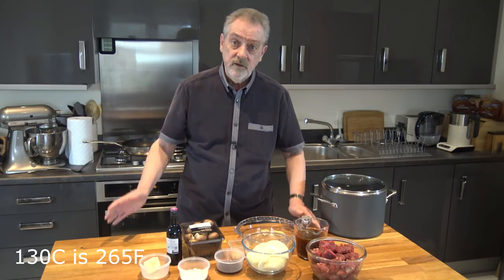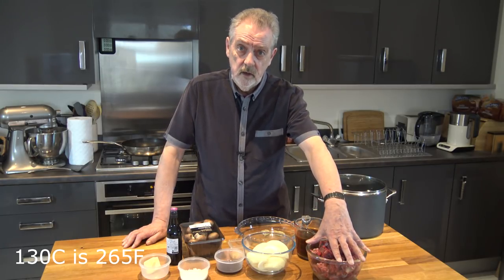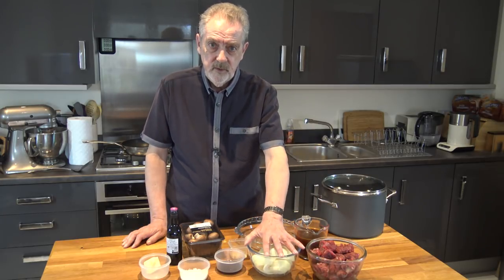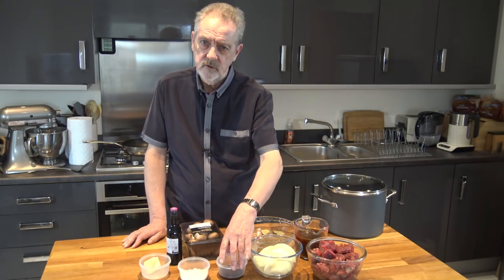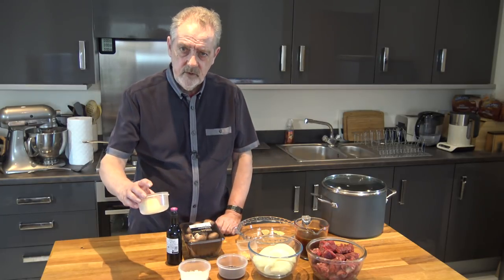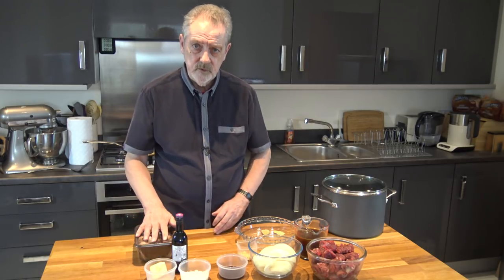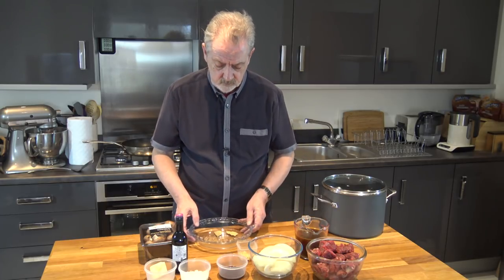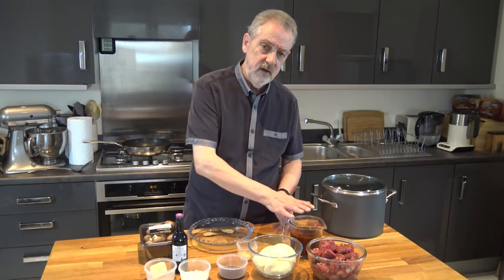The ingredients for this pan: 700 grams of steak — I'm using skirt because we're slow cooking it. Two medium onions cut in half and then sliced. Two cloves of garlic chopped. Two tablespoons of Worcester sauce. Three tablespoons of plain flour. 25 grams of butter. 150 millilitres of red wine. 250 grams of chestnut mushrooms. One or two bay leaves. And 500 millilitres of beef stock.